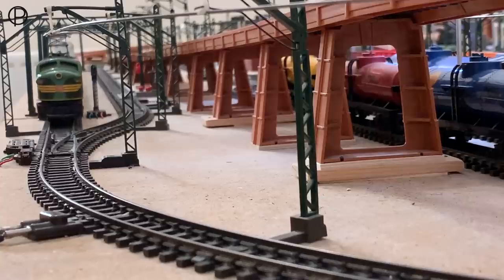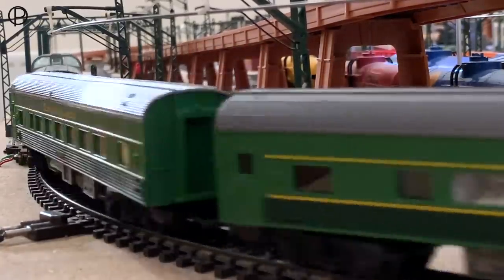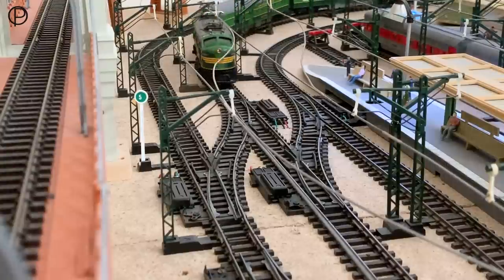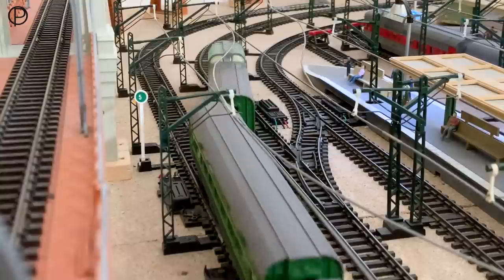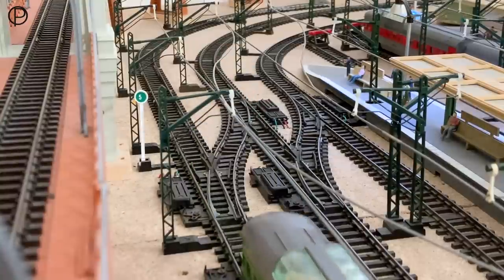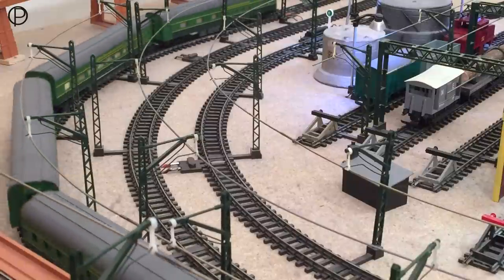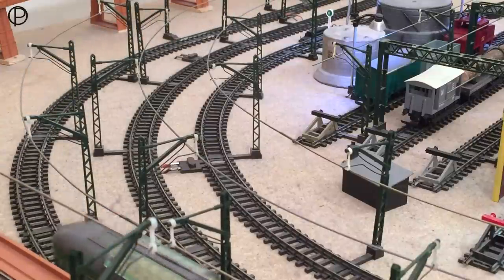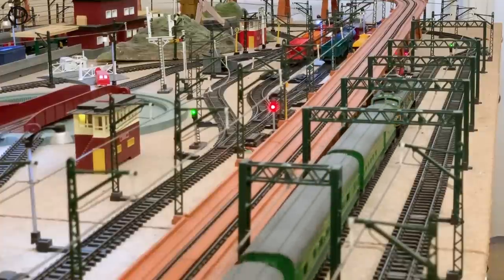Just catching up with this group of models as they drop back down onto level ground passing underneath the elevated section. We're going to snap open points number five and bring the whole group onto the passing loop. There go the points - a nice glimpse of the headlamp. The coaches are well-behaved as ever. Then we'll snap the points shut - it is just tremendous, that sound of those knurled wheels on the steel track. Listen as we back off the power - how nice it is when that sound disappears. Nice gentle stop there.